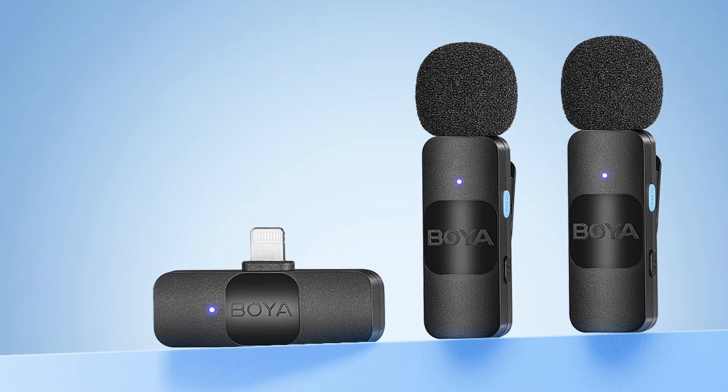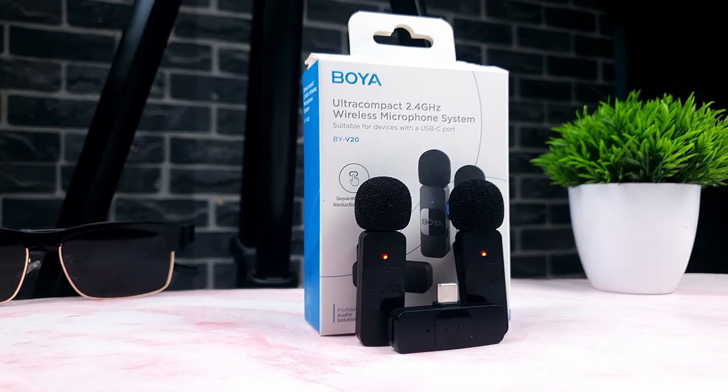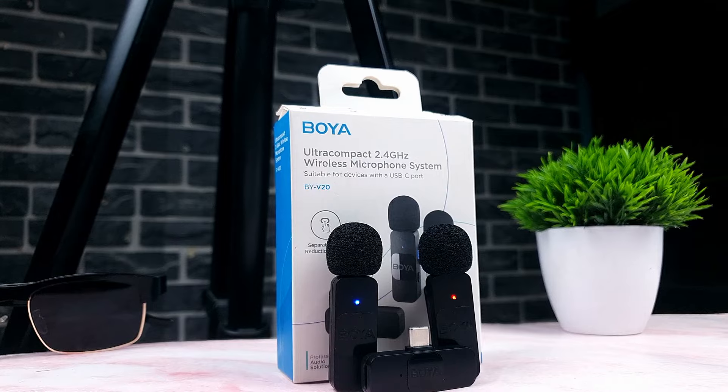In this video, we'll be putting the Boya BY-V20 microphone to the test to decide if this is the right choice for you. Let's dive in and explore its features and its performance. My name is Yudi, I talk about tech.